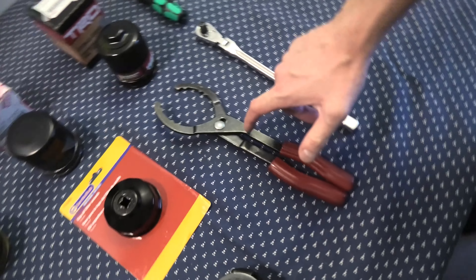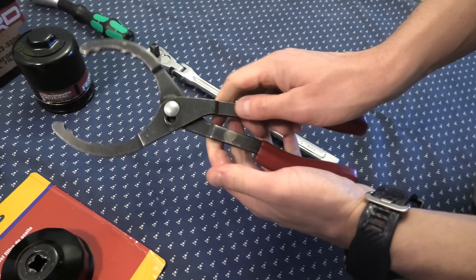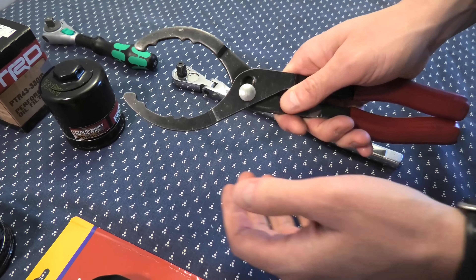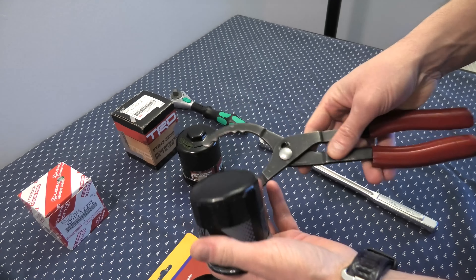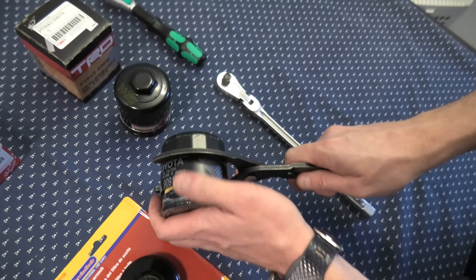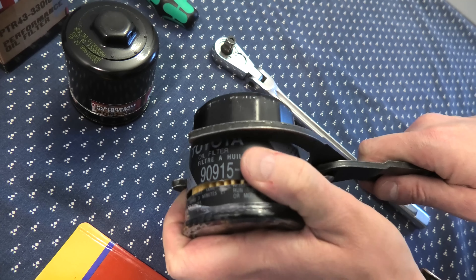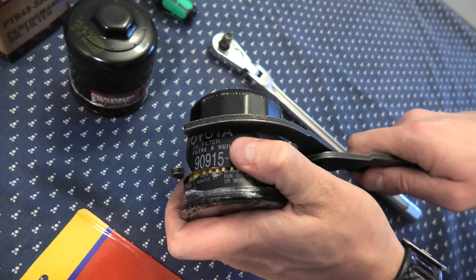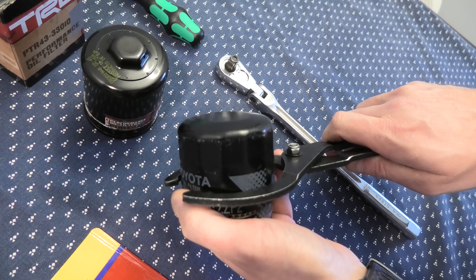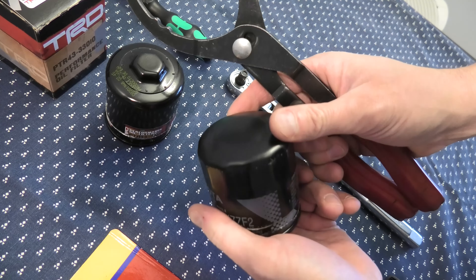The next one is this adjustable pliers style filter wrench — adjustable because it can be used for a couple of different filter sizes, bigger ones and smaller ones. In theory it should work; it uses teeth to grab the filter. It will work if the filter is not too tight, but if it's tight, it will start slipping and there's a good chance it will start tearing the filter apart, giving you even more problems.